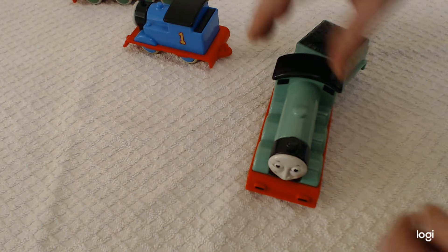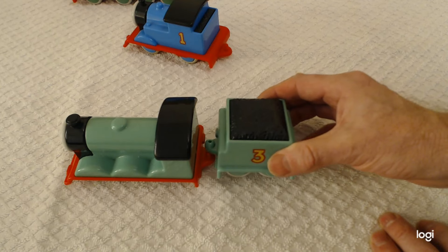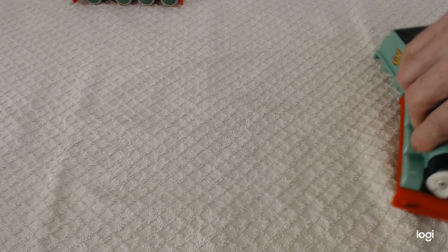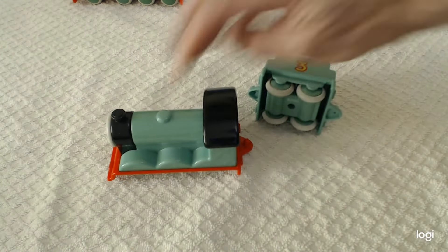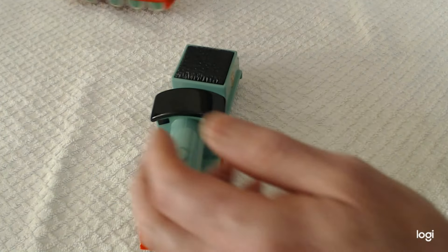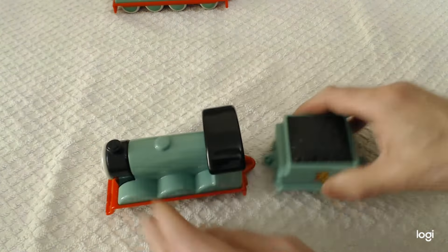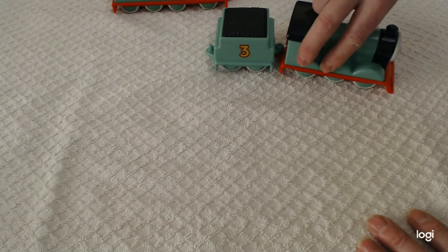The second version is with the tender made as an attachable carriage. In my opinion, these are actually rather difficult to keep the tender attached, especially for young children because they won't be playing as gently. Henry still looks lovely without his tender, but he's easier to play with in the attached tender version. You also need a very flat surface for the tender to stay attached.